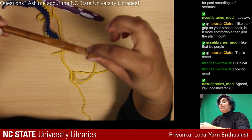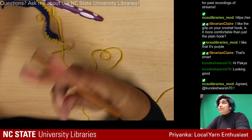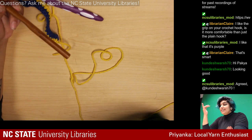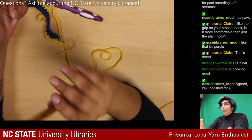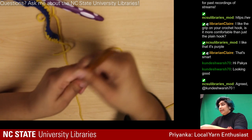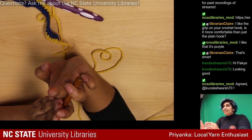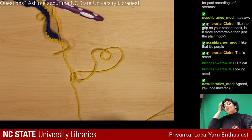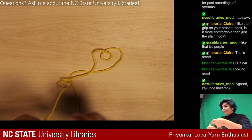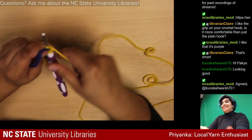I have some fancy bamboo hooks I'm still breaking in that I can show you as an example. These have beeswax on them because I'm trying to break them in — the grain of the wood runs this way, so in the part where I'm using the hook the grain will rub against your yarn. Two things you can do: just use it over time to wear it in, or slick it up with beeswax or linseed oil, like what's used on wooden cutting boards.